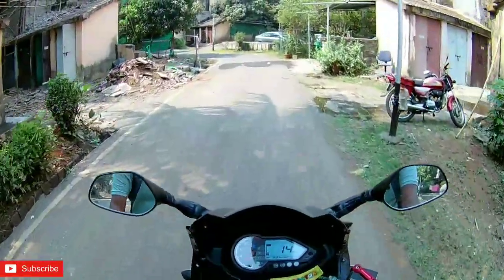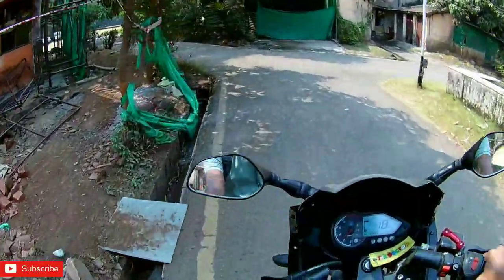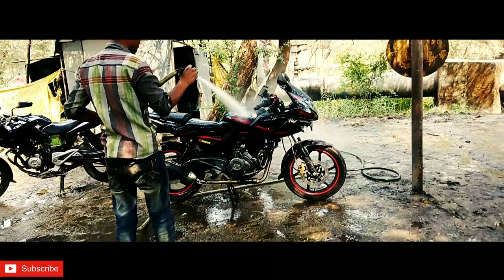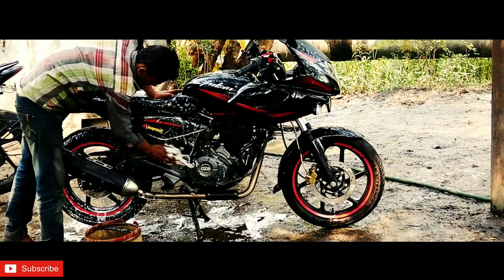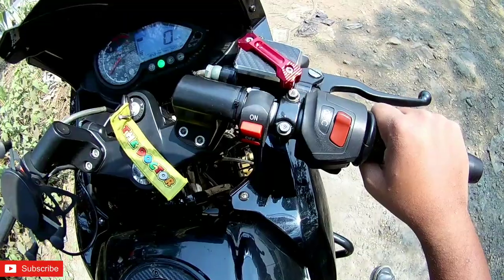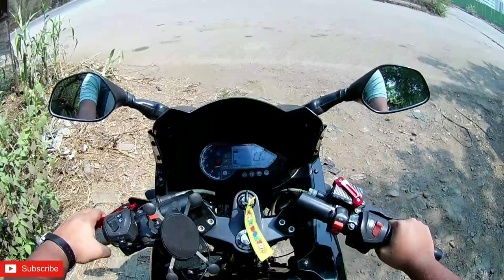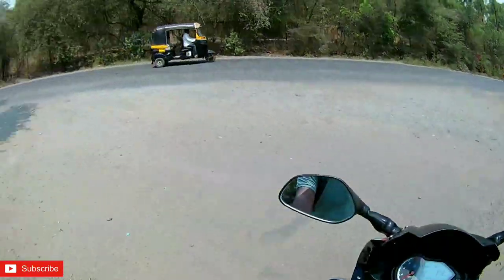So guys, let's get this baby washed first, then we'll proceed. The bike has been completely washed and cleaned.